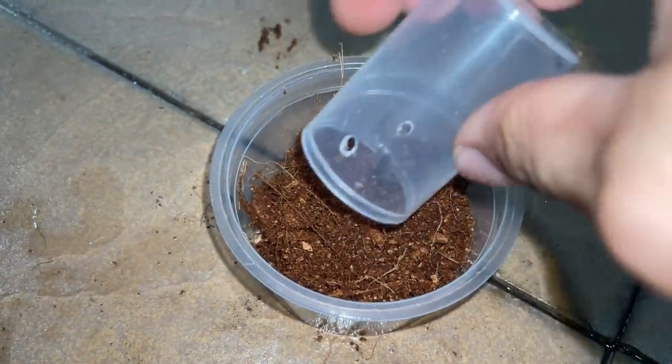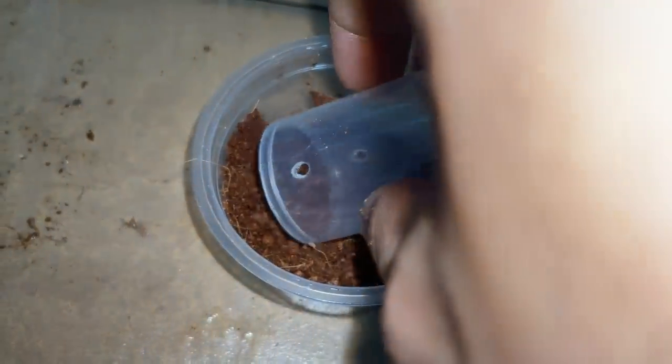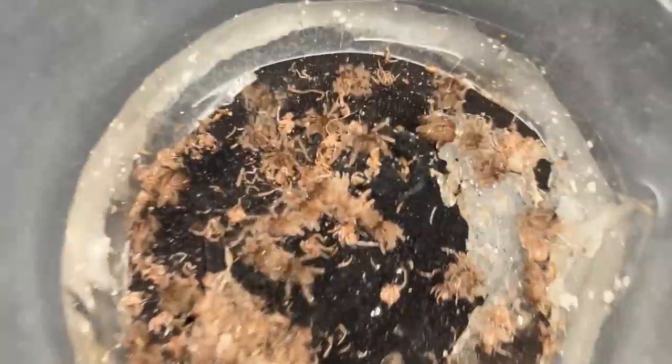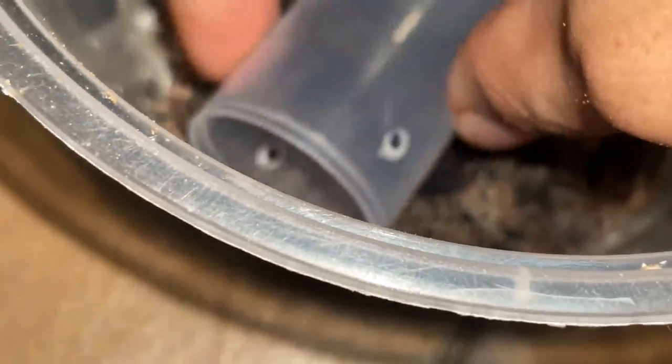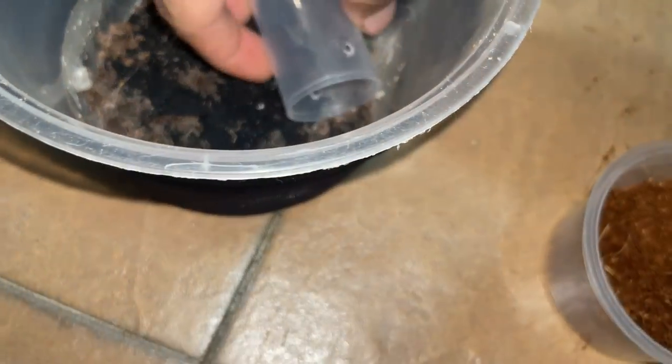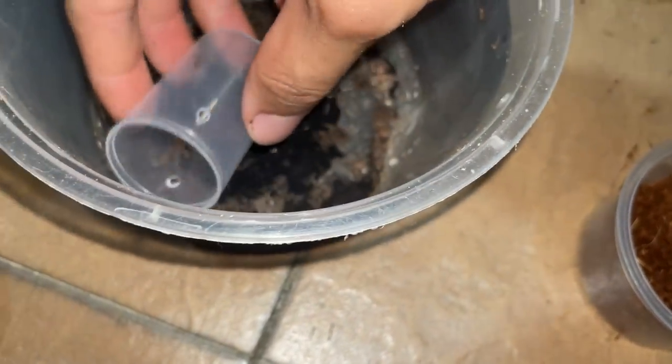Hello little one — into your new home. We've got a lot of active ones under here! Look at all of them — they were all hiding under that web. Oh, you think you're escaping? Nope, not today buddy!